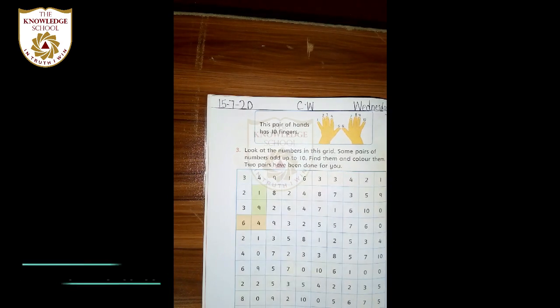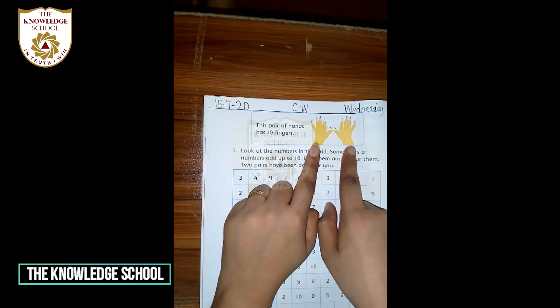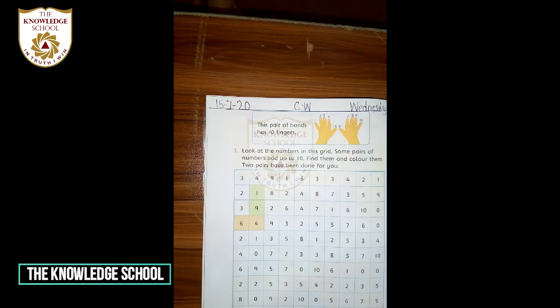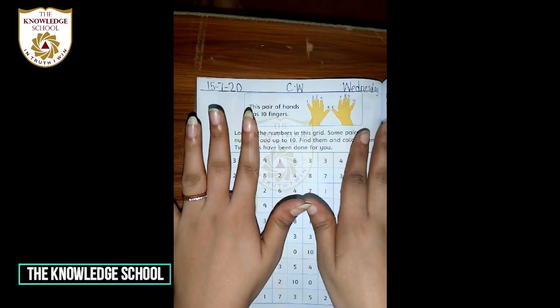Shabash — Afiya Gul, hurry up, Ryan, Atif, shabash, Zunera Gul, shabash, Shamir Khan, Ibrahim, Saad, Saim Sheikh — shabash. Come to the book, page number 10. Look at this — can you see these hands? This pair of hands has 10 fingers. Show me your hands.